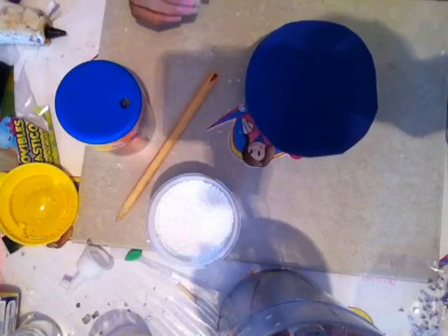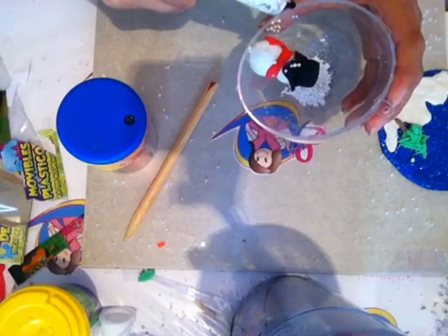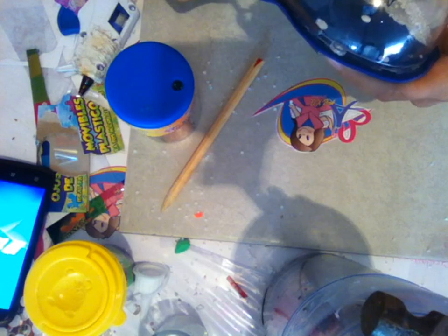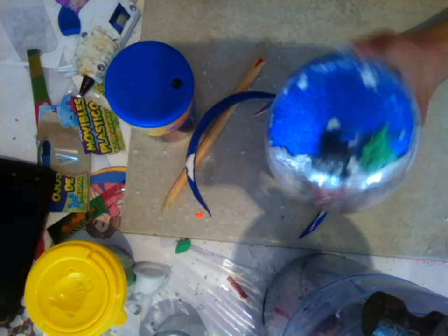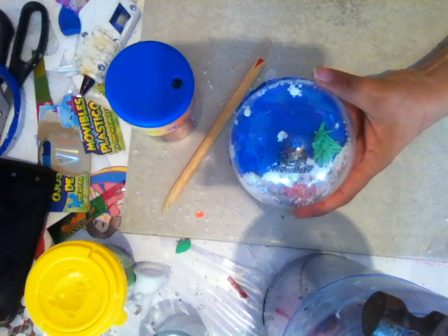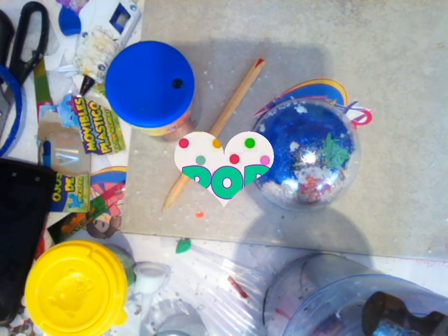Vamos a colocar silicón caliente y ahora ya solamente recortamos. Esta es solamente una idea; pueden sacar miles de diseños y más o menos así les va a quedar. Es un lindo detalle para regalar en esta navidad. Si a ustedes les gusta, ayúdenme como siempre con su dedito arriba y compartiendo los videos. Muchísimas gracias por todo y nos vemos el día de mañana.